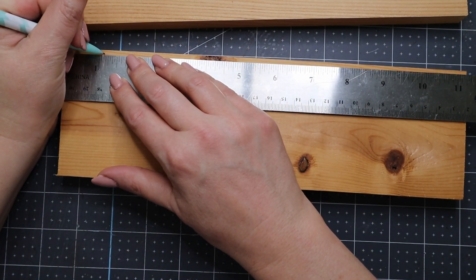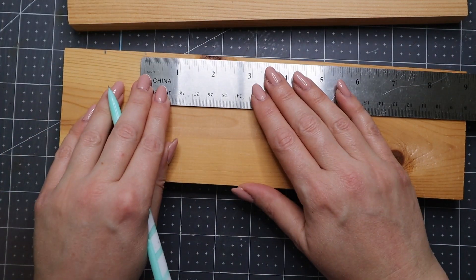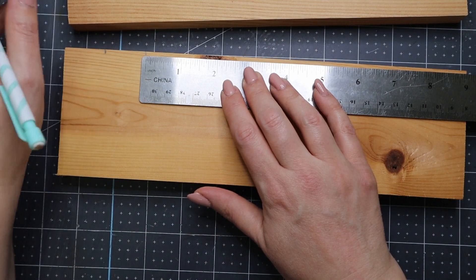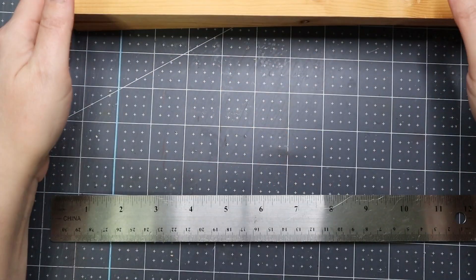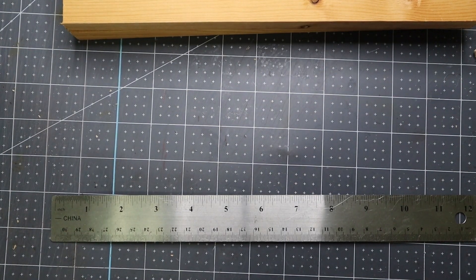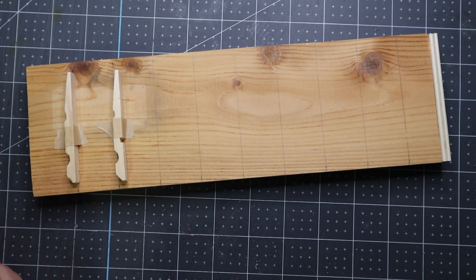I'll show you a couple of markings and then do the rest off camera. Then we'll glue those on and paint it — I'm going to paint it white. Okay, I showed you a couple and you'll be able to fit 10. I'm going to finish marking these out and then I'll be back and we'll glue it together. When I go get my groceries later I'll stop and get some nails.